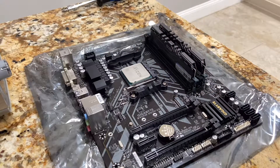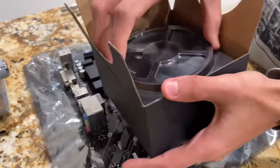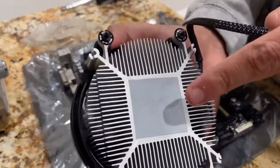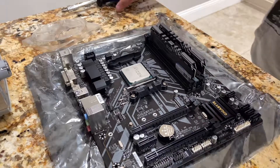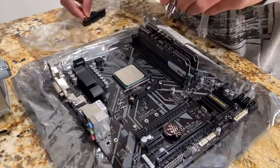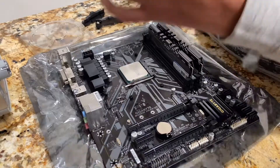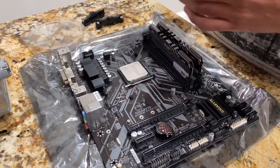With the processor installed, we can now put the cooler on top. A Ryzen processor usually comes with a stock cooler which, for most low-end builds, should be enough to cool your processor. You can see the little notch on top — that will come in handy later. Thermal paste is pre-applied, do not touch it. There are two brackets on the side to mount the cooler, but I'll have to remove them first. With the brackets removed, we can now install the cooler. That little notch — face it towards the IO where you'll find USB ports, an HDMI port, and an Ethernet port.